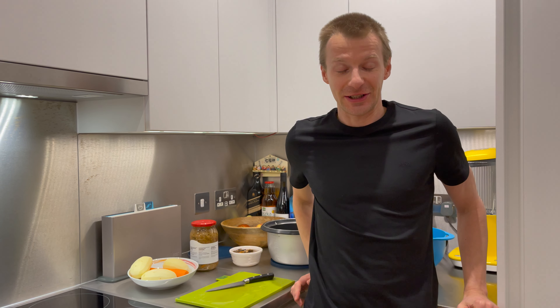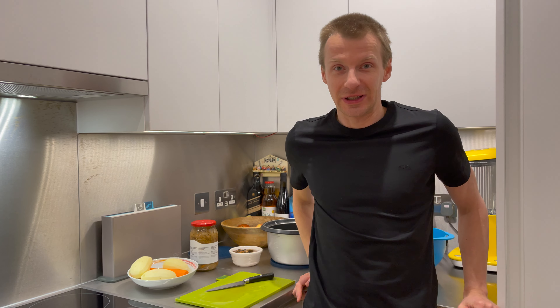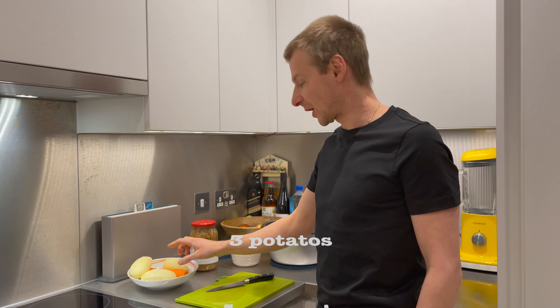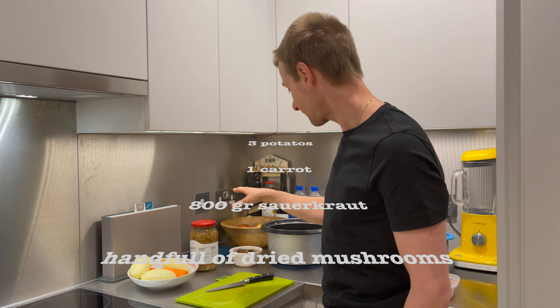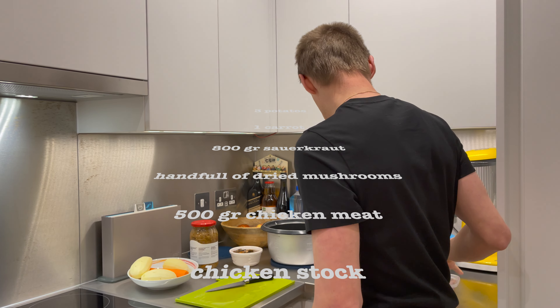It's a traditional Eastern European soup and you won't need many ingredients and it won't break your budget. For this soup, you will need the following ingredients: potato, one carrot, an 800 gram jar of sauerkraut, a bit of dried mushrooms, chicken and chicken stock.